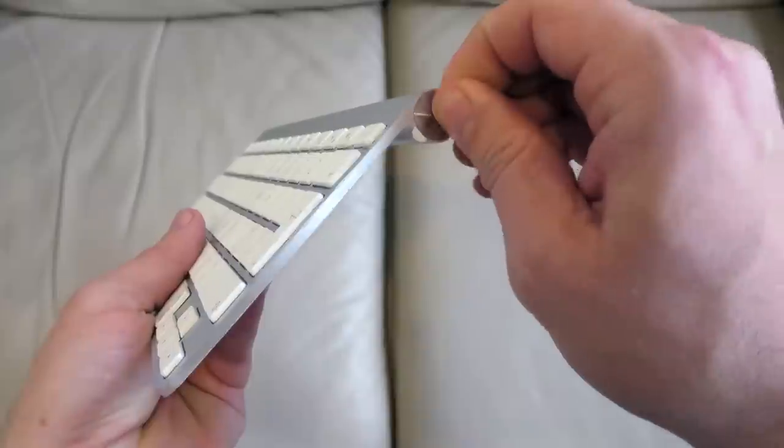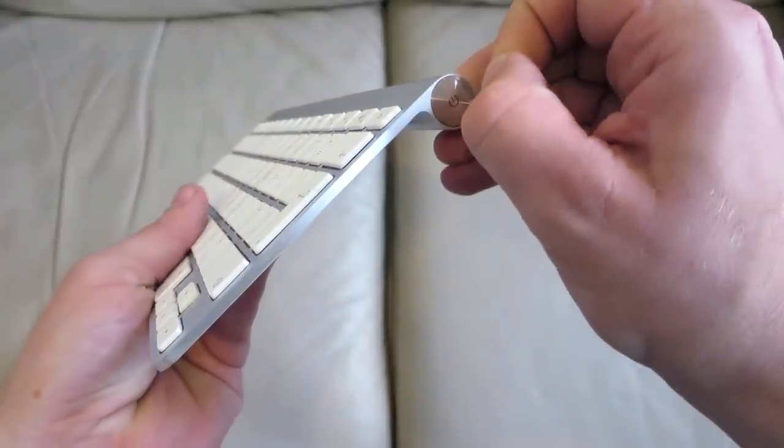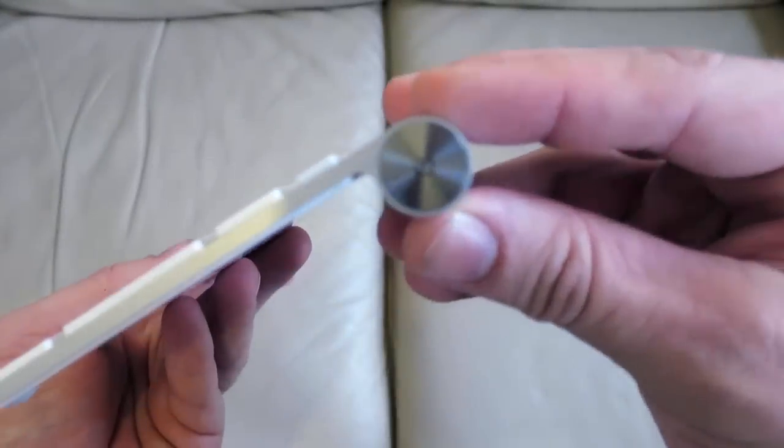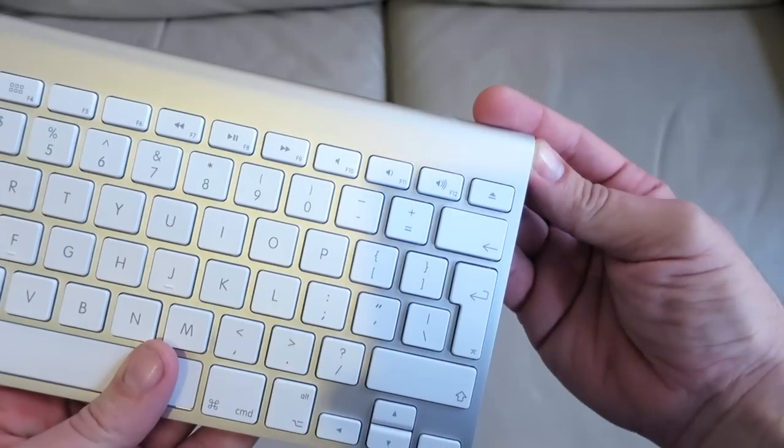This is the power button here on the right hand side. If you press it down, the keyboard will power up. You'll see the green light on the top, and if you hold it down, it will switch off.